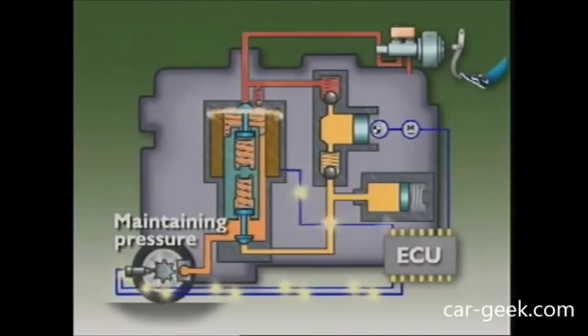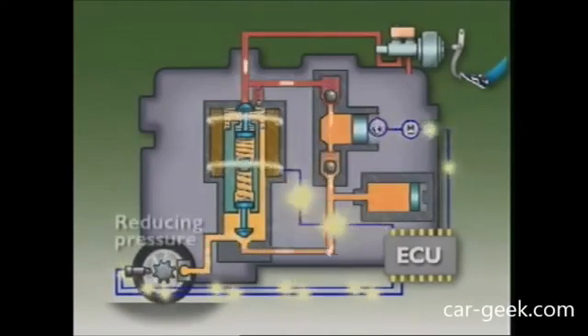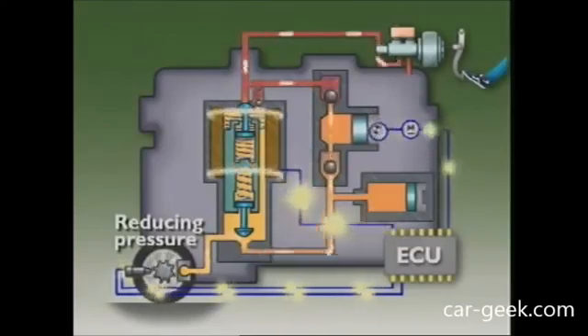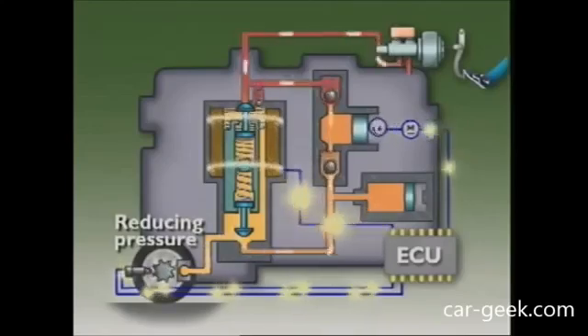If the sensors signal the wheel is still decelerating too rapidly, the ECU sends a larger current to the hydraulic unit. The armature moves even further and opens the valve, opening a passage from the brake circuit. Brake fluid is sent from the brake circuit back to the master cylinder, reducing pressure in the brake caliper circuit so that the wheel is braked less heavily.